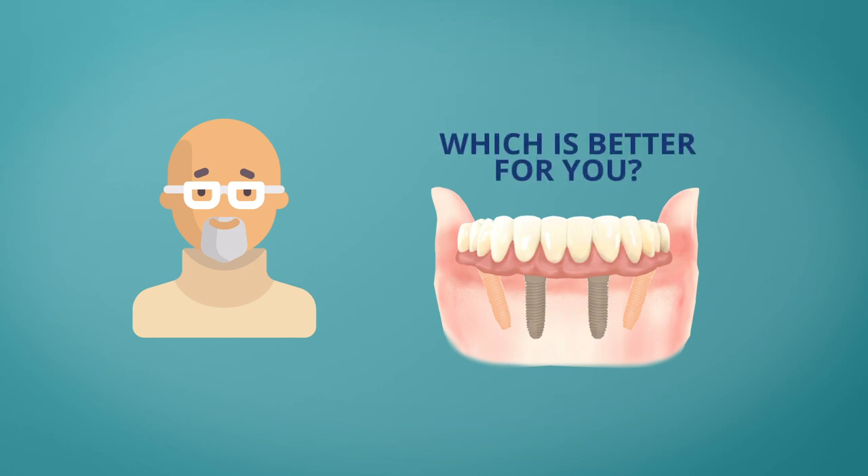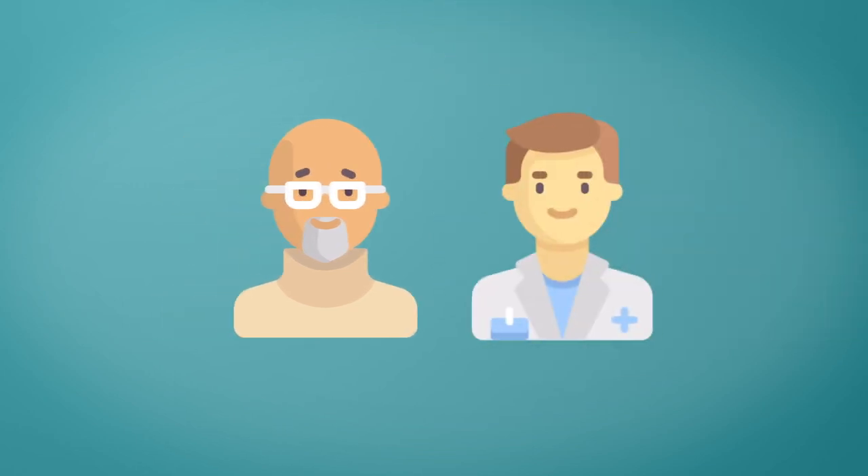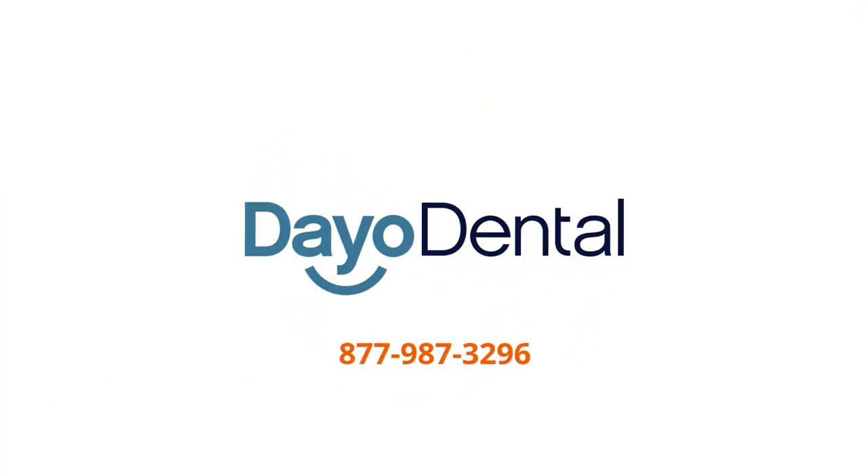So, which one's better for you — fixed bridge or all-on-four? To find that out, you'll need to talk to a dentist. Call Deo Dental to learn more about getting all-on-four dental implants from top dentists in Mexico at a price you can afford. Because you deserve it.